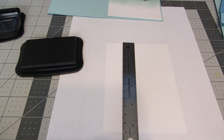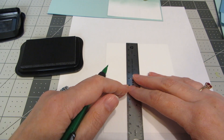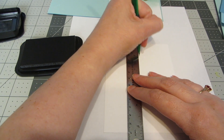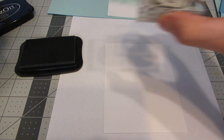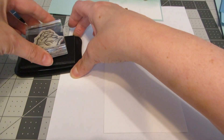The first thing I want to do is figure out about where I'd like my little walrus to be. I'm going to take my ruler and my pencil, measure down about an inch, and just make a little tick mark. Using black Stazon ink, I'm going to ink up my walrus and just put the top of the stamp where I made that little tick mark.